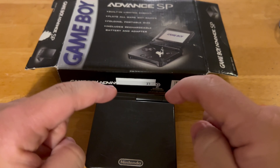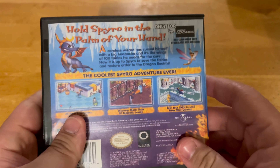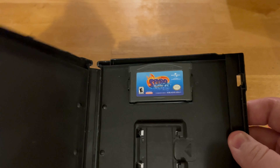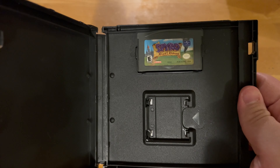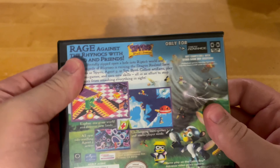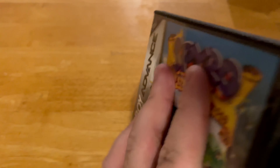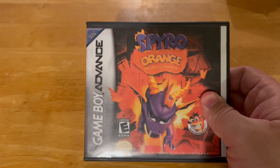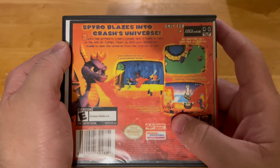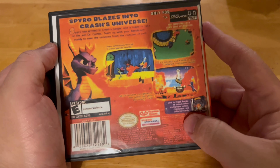Now here are some games I have for the Game Boy Advance. I'm going to show you all. Here's what I got — first is Spyro: Season of Ice, really cool game. And here's Spyro: Attack of the Rhynocs. And here is the most amazing crossover — Spyro Orange, where Spyro blasts into Crash's universe. That game was so cool!